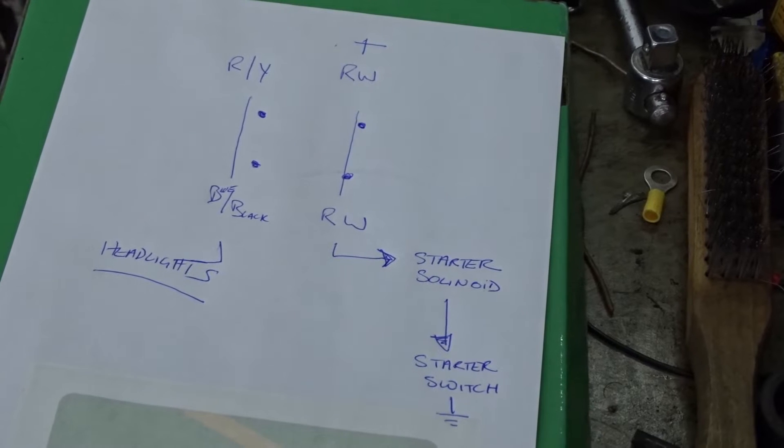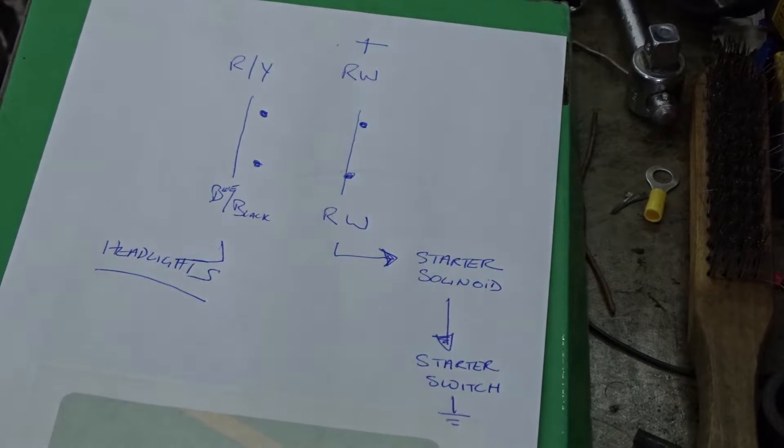It's not the best drawing in the world but I'm going to explain to you what the safety relay does on a XS650.